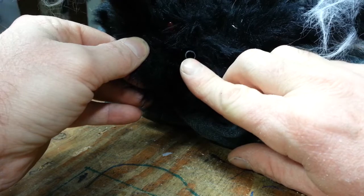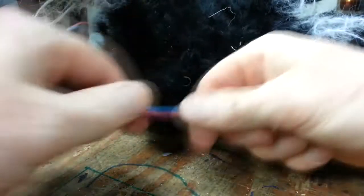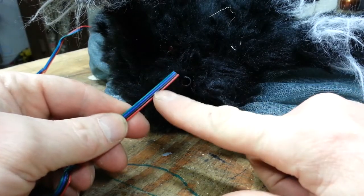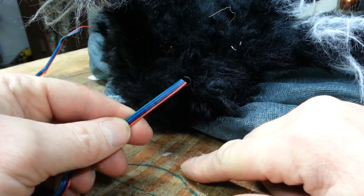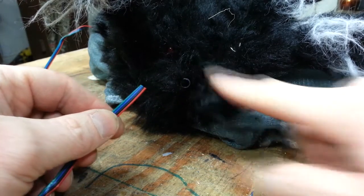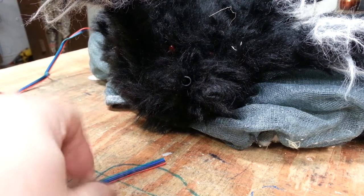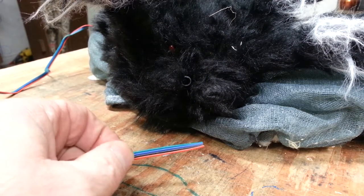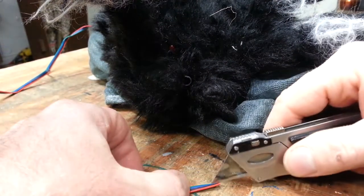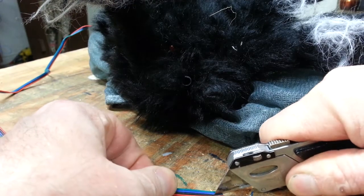I probably won't be using the motion sensor, but there's no reason it couldn't be utilized if I wanted it for some reason. The four wires going into the spider body are color coded. I figured out that the red and black wires are for the LED eyes. The other two wires are for the motion sensor, which I don't intend on using at this time, but I'm going to keep them just in case I decide to use them later.